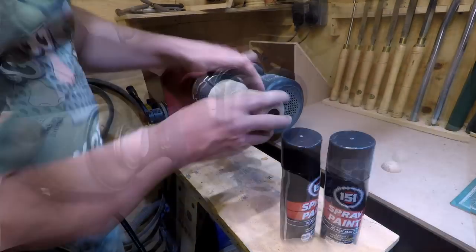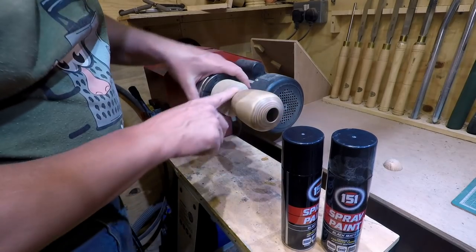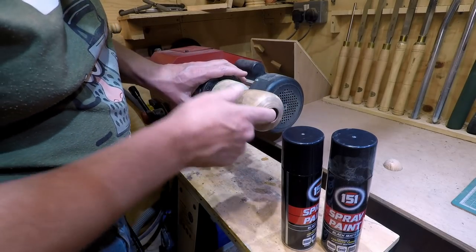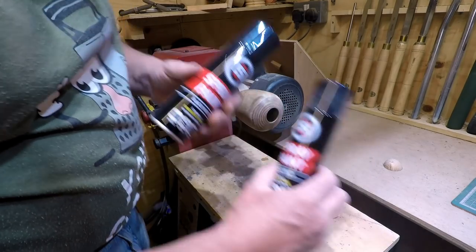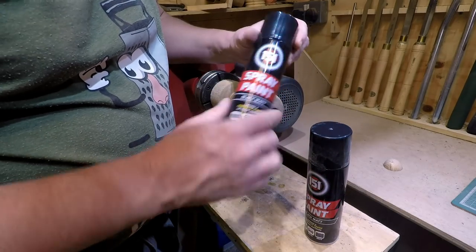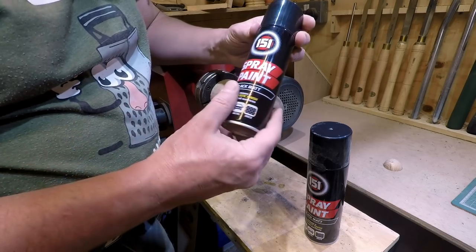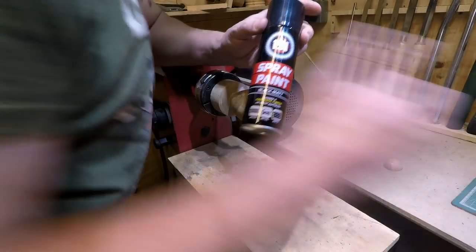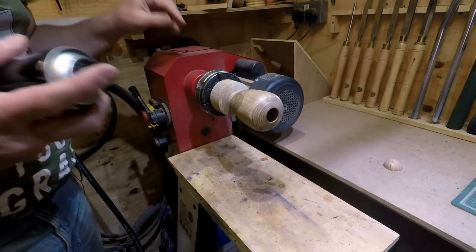I've treated the spray paint vase exactly the same way — given it a coat of sanding sealer, sanded back with 600, then a second coat, and it's fully dried now. I've got two tins of paint here because my first tin is almost empty. I've shaken both of them on the rotational basis for two minutes so they're both ready to use, and I'll do this exactly the same way.